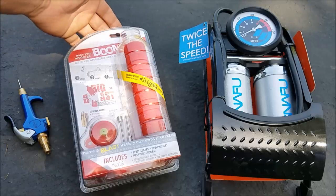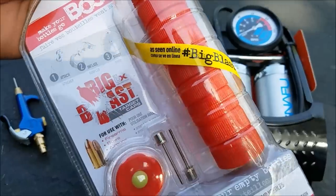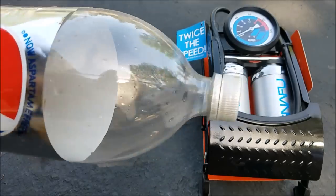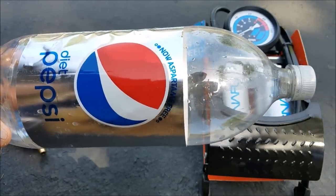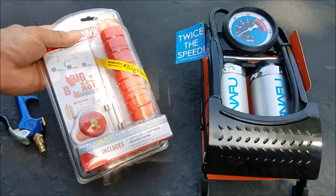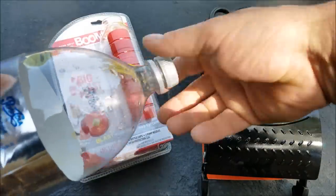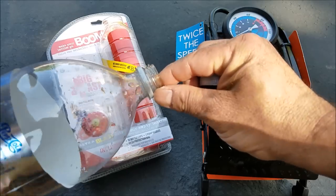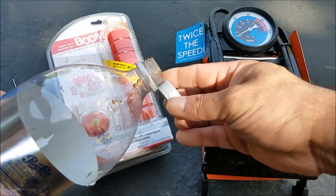Alright guys, today is really exciting for me because I'm reviewing these right here. These are from Umarex and they're called Big Blast Target Caps. They're basically the top of one of these 2-liter bottles right here — looks like a cap like this. In the package you get 10 of these caps. Little water bottles don't always work, but as long as you got a cap size at least this big, you're good to go.